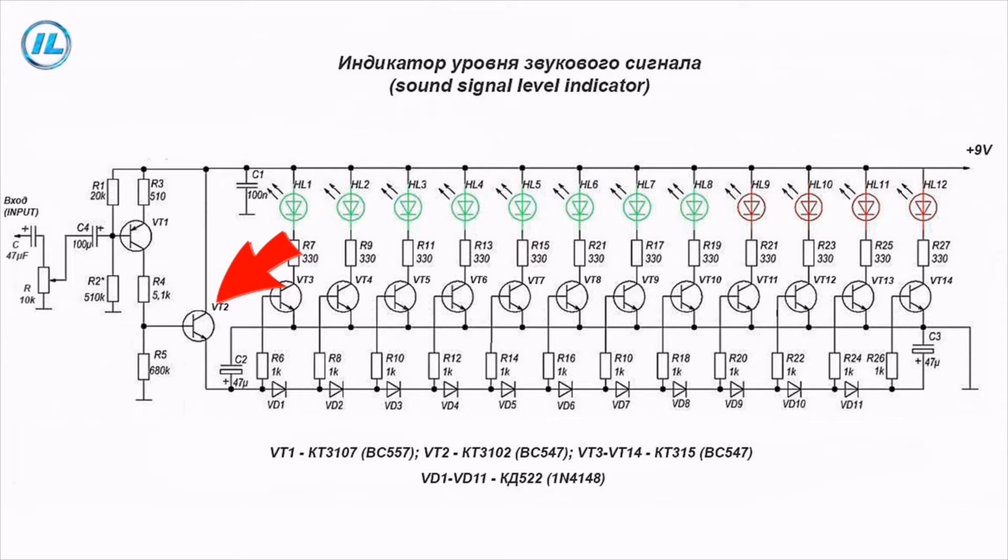In this case, an emitter repeater is used to match a signal source having a high internal resistance with a low resistance load. A chain of 12 transistors is connected as a load, which turn on and off the LEDs depending on the level of the incoming signal.